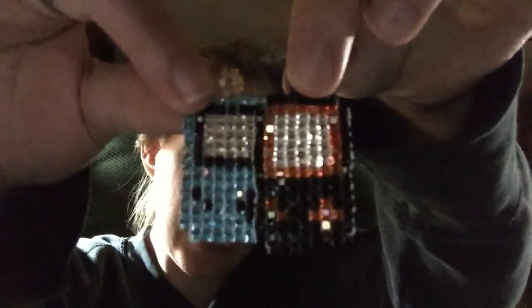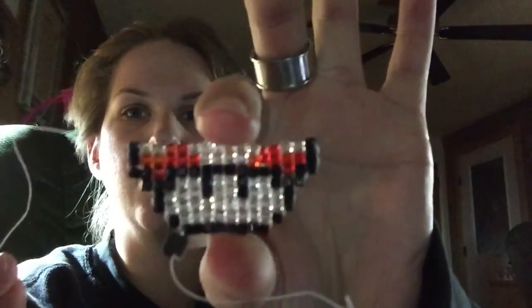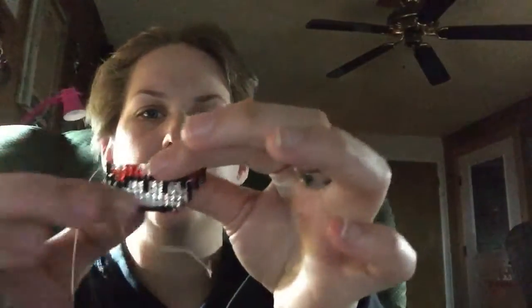This one is like one row longer than the other ones because I went too far on the screen. My current project that I am working on is one of the Mario mushrooms, and this is where I've just ended for the moment. I've got to restring some more thread because my thread is just about out, so this is what I'm currently working on right now.